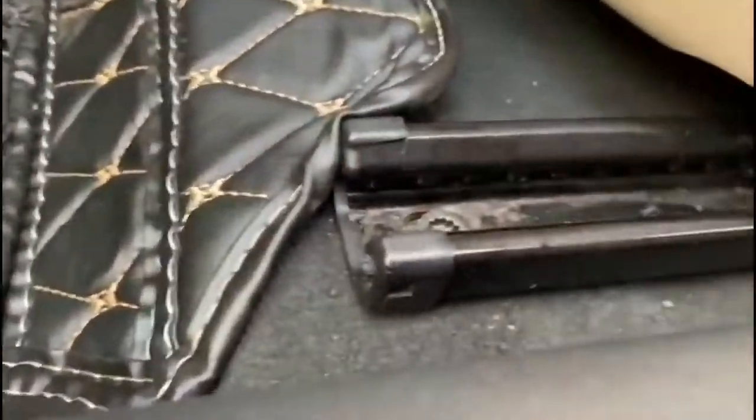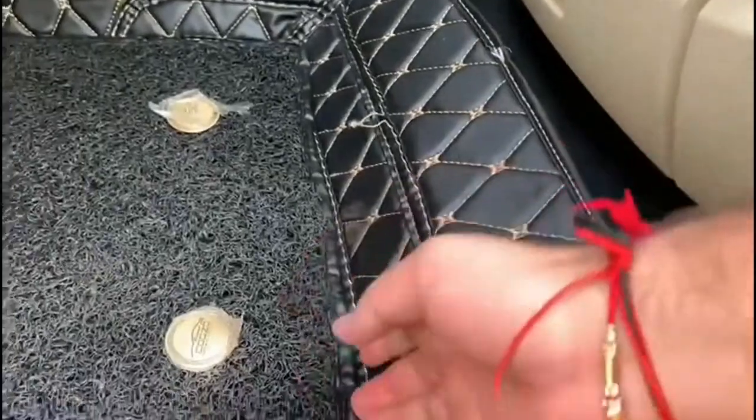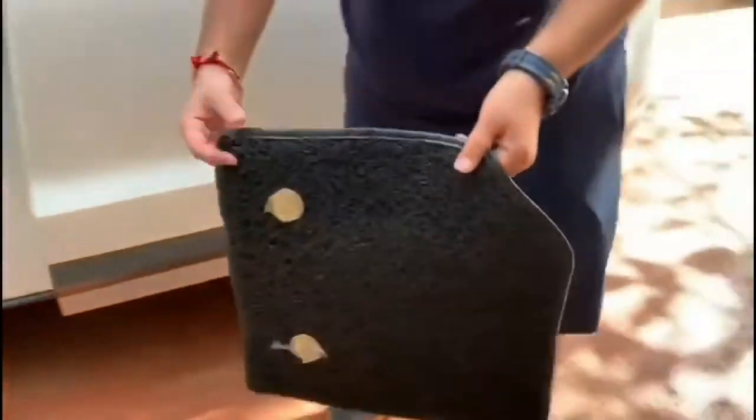One of the problems was that all the dust would go into the side panels of my car. These are the side panels I am talking about — they take a lot of dust. But now with this type of mat, all the dust will get covered here. As you can see, these are removable mats — we can remove them directly.